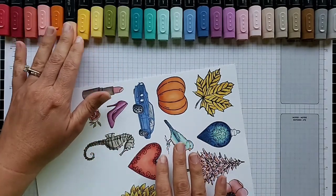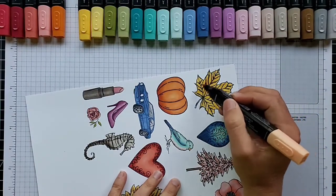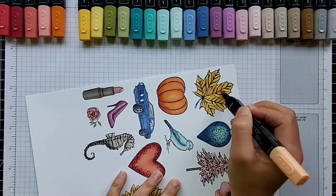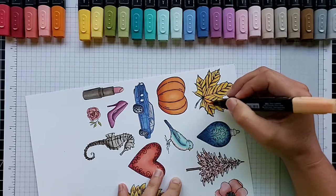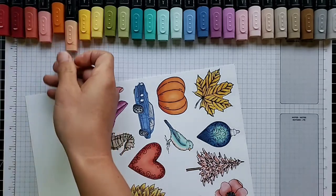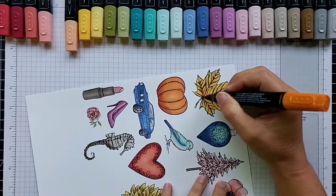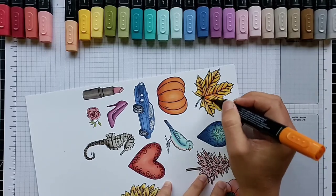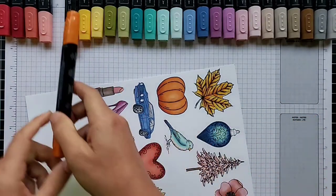Then you can go back in and start adding your darker colors. This is Light Pumpkin Pie. I'll talk more about the color offerings after I finish coloring. I'm adding quite a bit of Light Pumpkin Pie. You can work lightest to darkest, but some people like to work darkest to lightest — whatever works best for you is great.